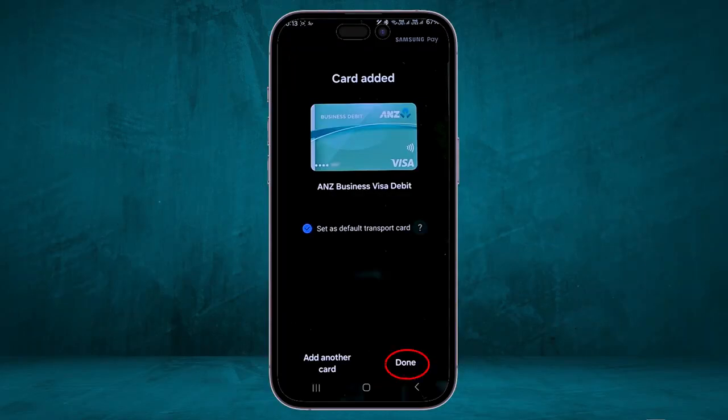Now you can click on Done or click on Add Another Card. In the middle of the screen, you'll see the option Set as Default Transport Card — if it's checked, this is your default card.